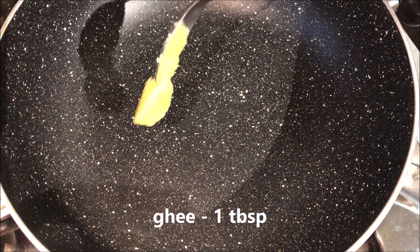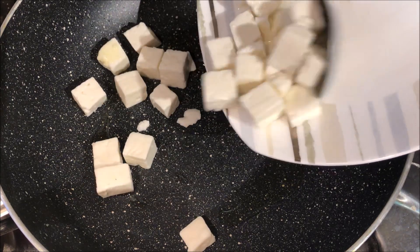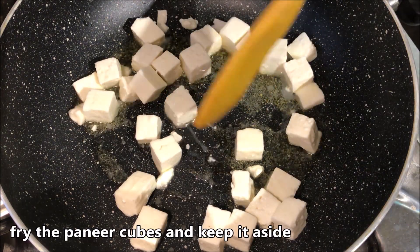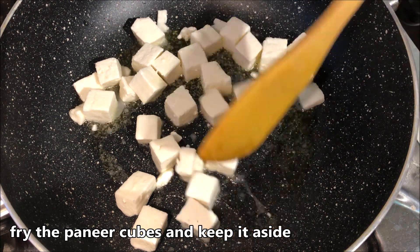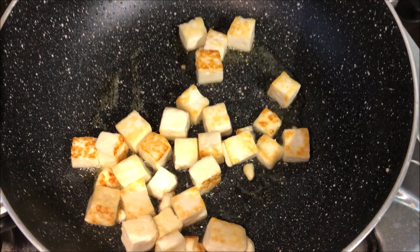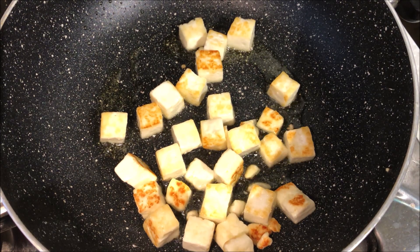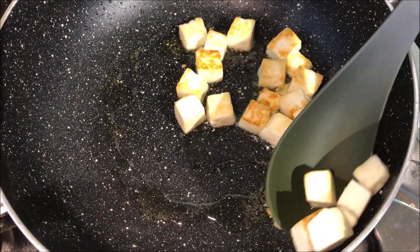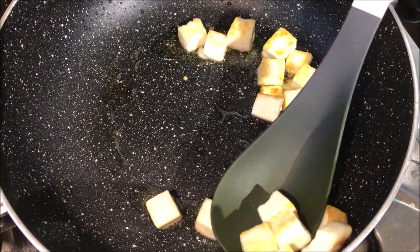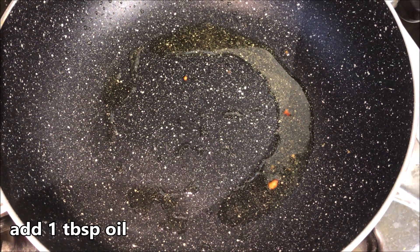For the process, we have a frying pan. We are going to make a golden brown color. Add 1 tablespoon of ghee to fry it. Add 1 tablespoon of oil.